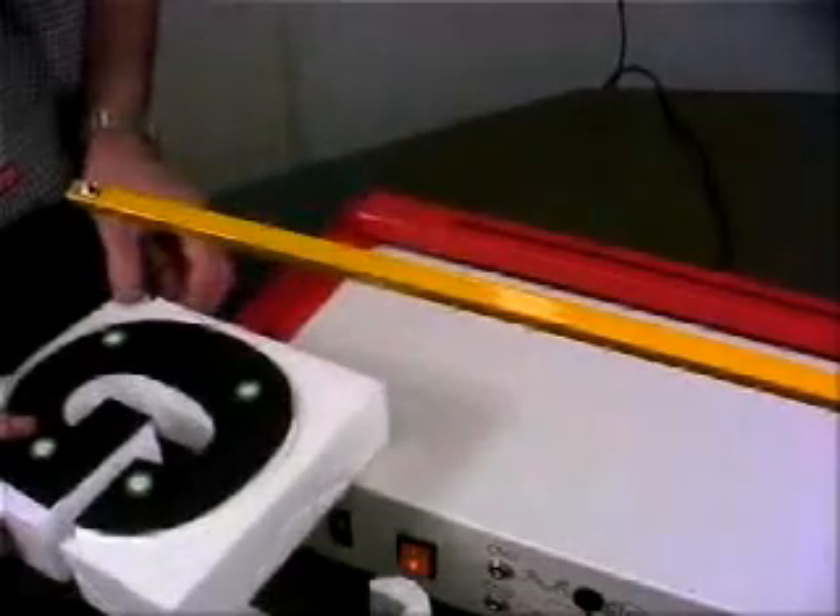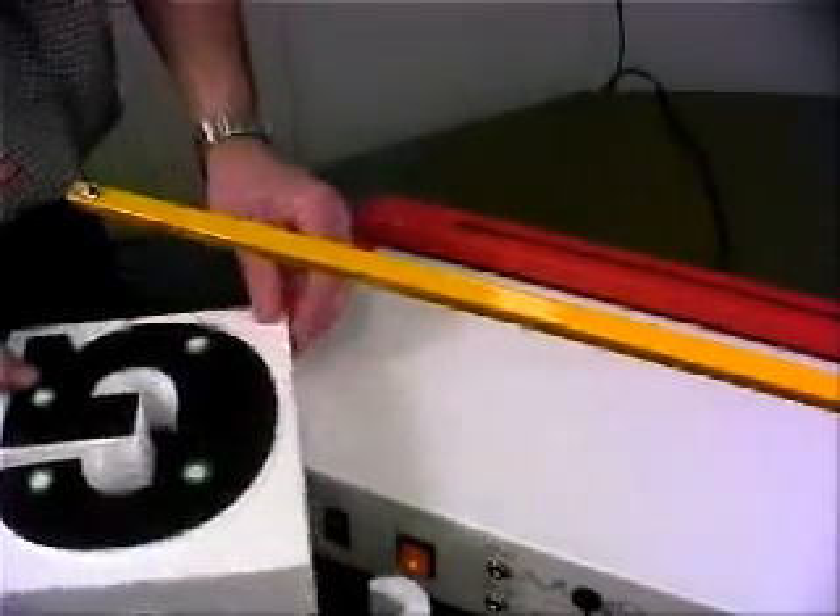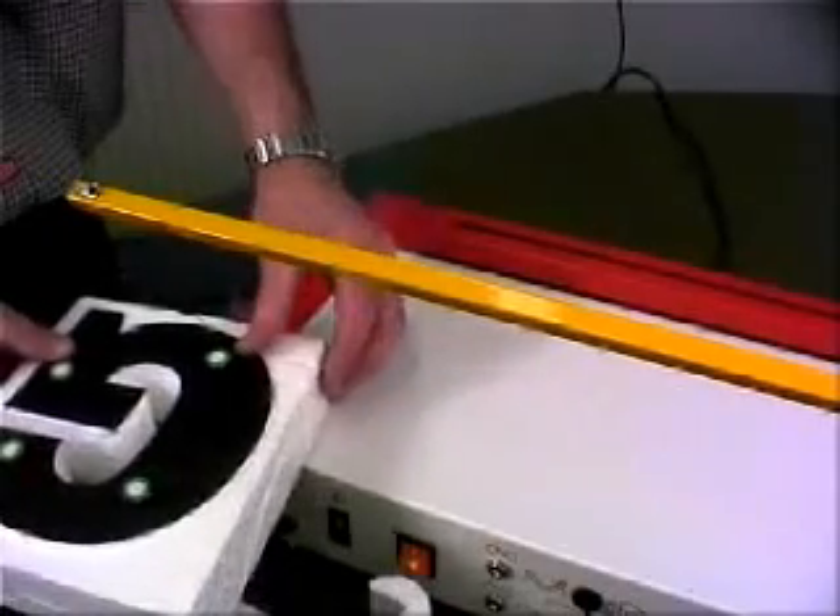Always choose a well ventilated area for hot wire cutting and avoid inhaling any fumes that come off the wire. Wearing a face mask is a good idea.